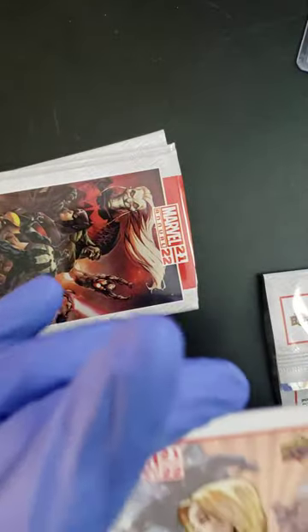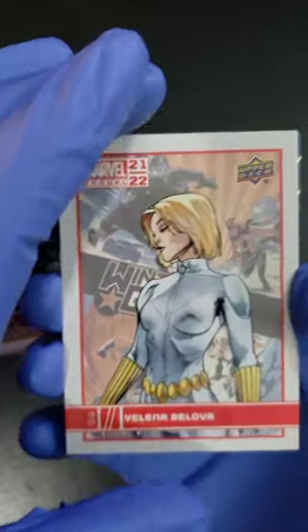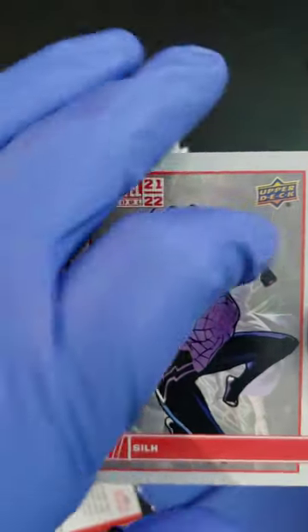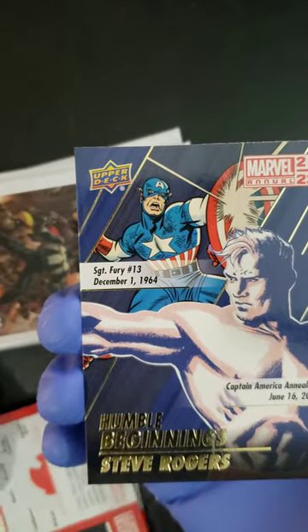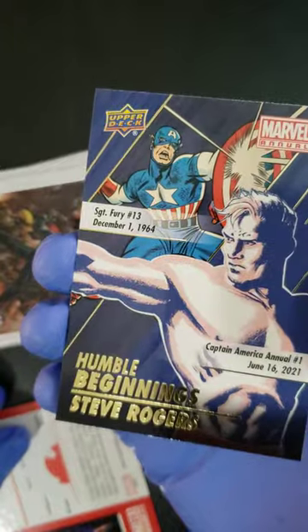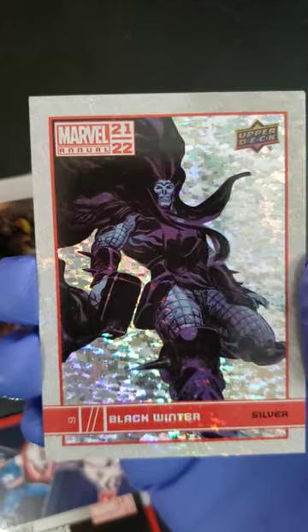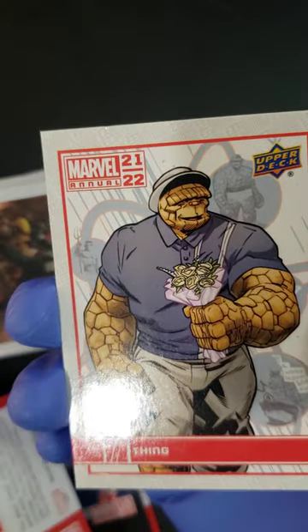Let's see what kind of order these things are in this time. We're starting with Valina Belovor, going into a Silk, following that up with a Humble Beginning Steve Rogers card — see the nice foil on that one. And then we're going into a Silver Black Winter. Let me know if you see any cards you like, folks. We're going into the Thing. And that's the first pack, folks.